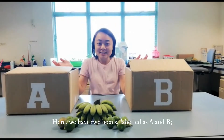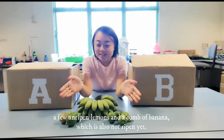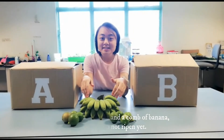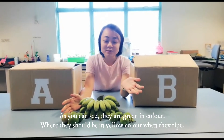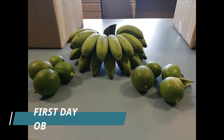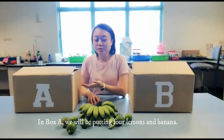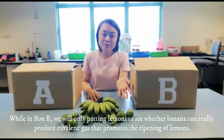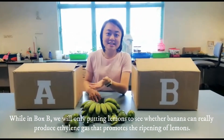Here we have two boxes labelled A and B. There are a few unripened lemons and a bunch of bananas which are also not ripe yet. As you can see, they are green in colour, but they should be yellow when they are ripe. In box A, we will be putting lemons and bananas together. But in box B, we will only be putting lemons to see whether the banana can really produce ethylene gas.